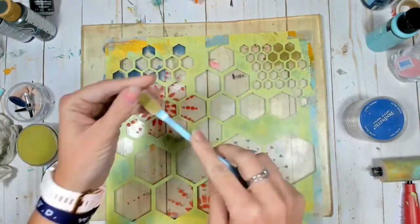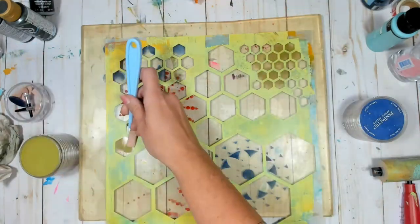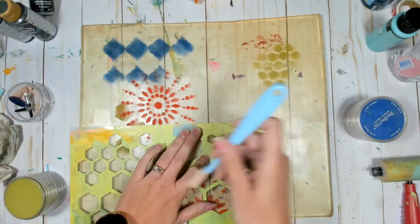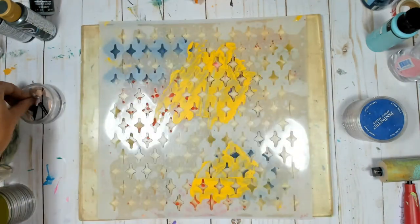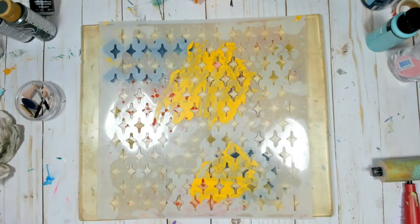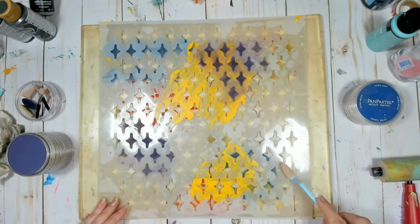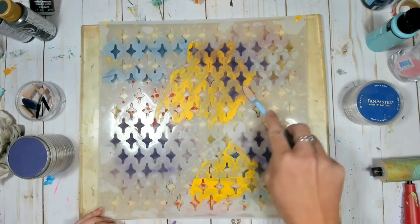I'm using just a variety of stencils. This one is obviously a honeycomb kind of thing. I'm adding some various shapes here and there and alternating some colors, because in order to retrieve the pan pastel from our gel press plate — very similar to the way you would with alcohol ink — we're going to apply some acrylic paint that our gel press is then going to release those pigments from the plate onto our acrylic.